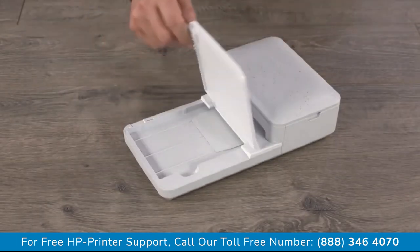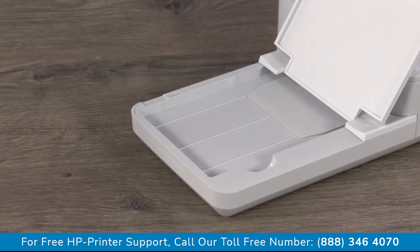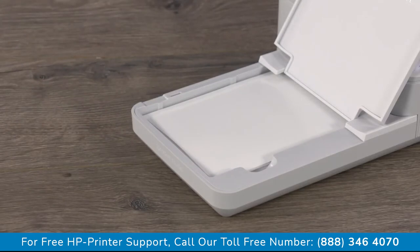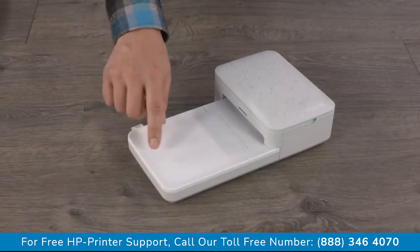Open the paper tray cover. Hold the photo paper by its sides and then load it into the paper tray. The side with the HP logos should be facing down. Only load a single pack of photo paper.